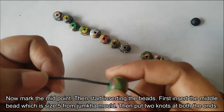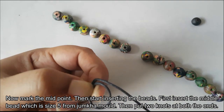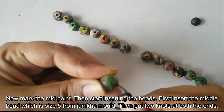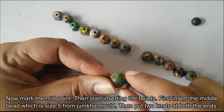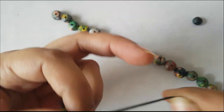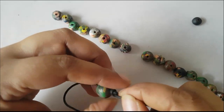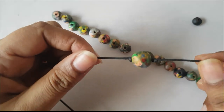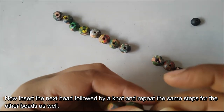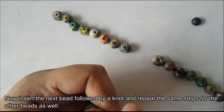This is size 5 in the Jumka mode. The other one is size 4, and this one is size 5. Now we can tie the bead on the two sides — one knot on each side. This one is size 5 on top. We will put a knot from that to the end, and pick one bead or knot.